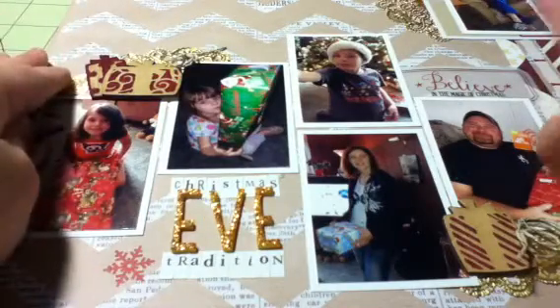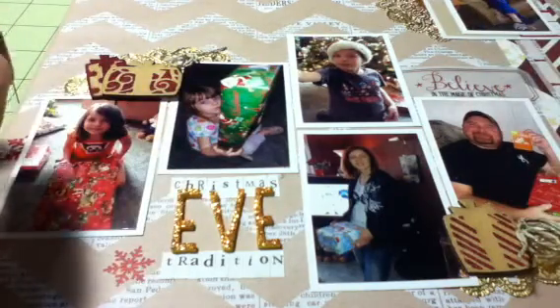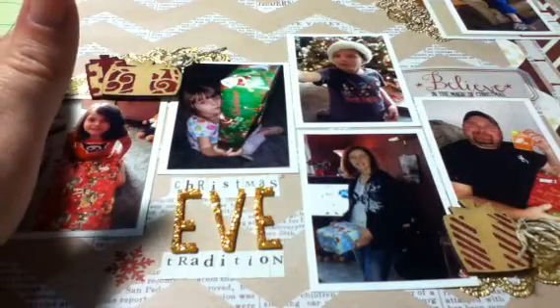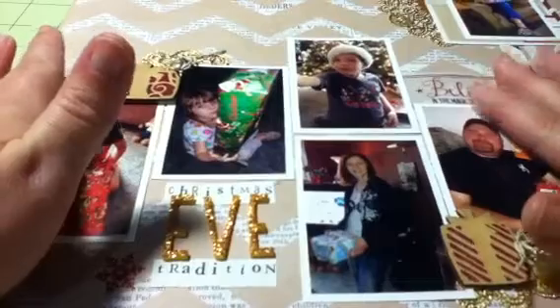There are a few days that are going to have multiple photos, so there will be multiple layouts for certain days where I took more photos. But I wanted to make sure that Christmas Eve and Christmas were the main focus. I'm going to give you an aerial view of this layout.